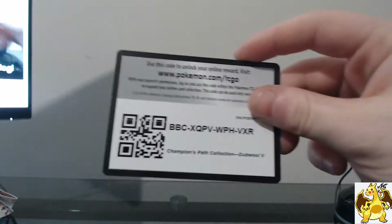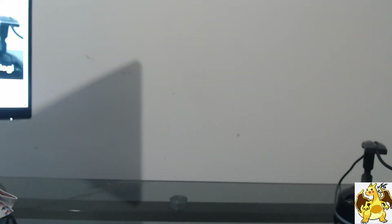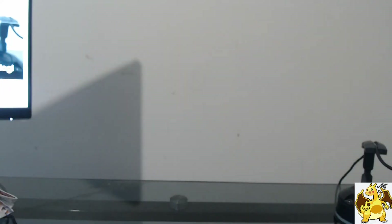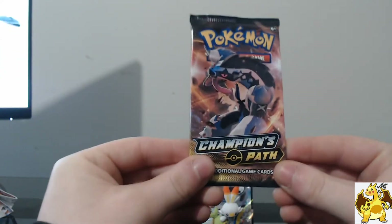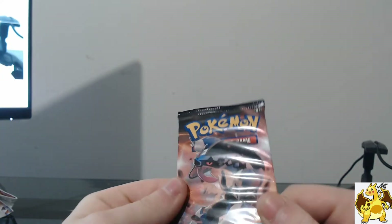I'm going to buy another one of these boxes and just keep these packs nice and sealed — keep them forever. They're going to go up in price. It's going to be amazing because each pack guarantees a holo or better. The code card is for you guys. Let's put Zamazenta at the back so we can balance our cards against it. Alright, let's crack open our very first Champions Path pack of 2020. These packs are just beautiful — I could stare at this all day, but we're going to open it up.